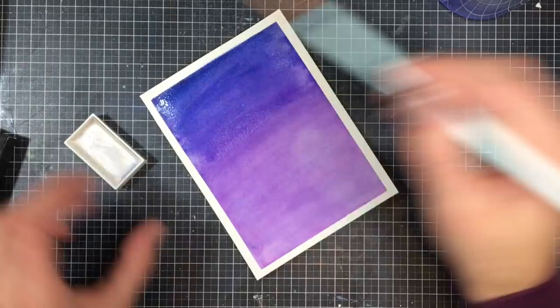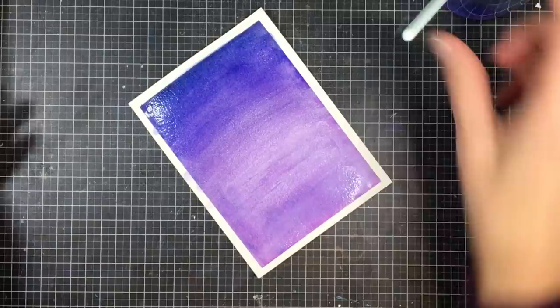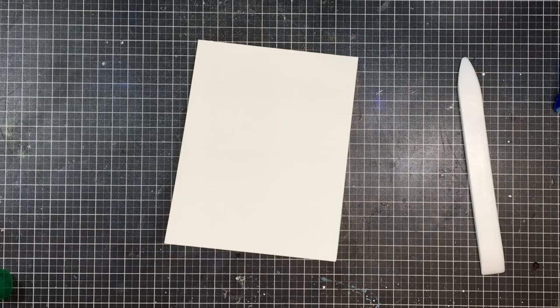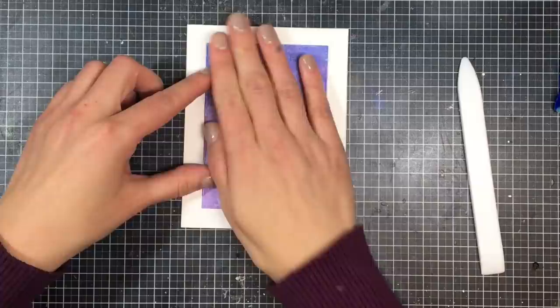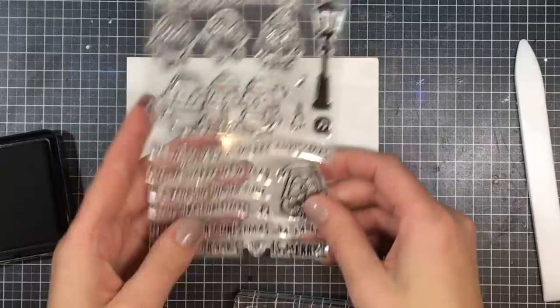I absolutely love their six pack of gold colors — they create such a nice shine on top of watercolor. I'm just going to set that off to dry and fold up my card base. It measures 11 by 4 and a quarter, folded in the middle at 5 and a half inches. I cut down my watercolor piece using a stitched rectangle die from Lawn Fawn, which creates a pretty big white border at the bottom. I'm going to set that aside and start stamping the rest of my scene.